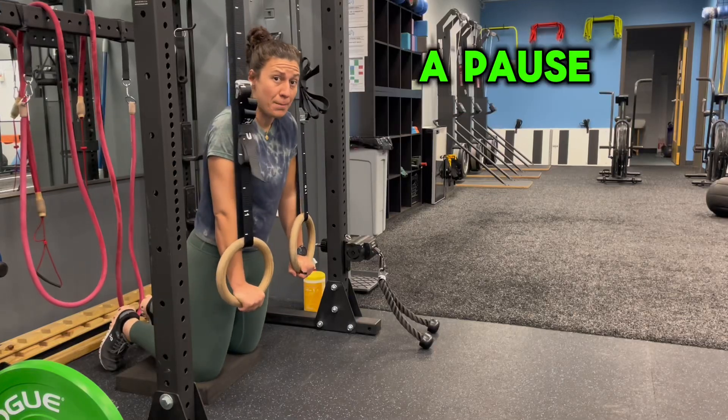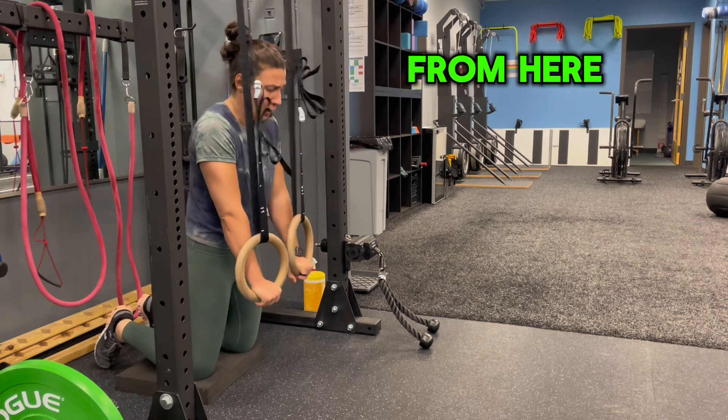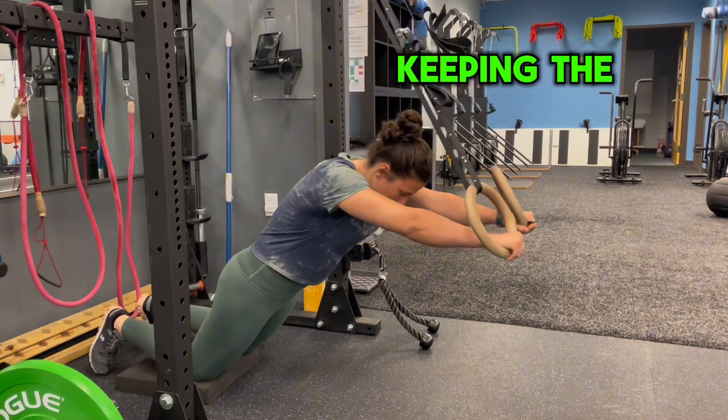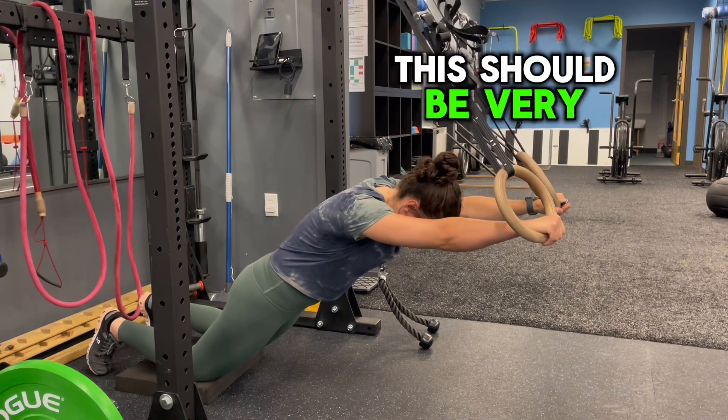Tall kneeling fallouts with a pause at the bottom position. They're tall kneeling, hip through from here. You're going to reach forward, keeping the hands just in front of the shoulders. We're going to go three to five second pause at the bottom position. This should be very difficult.